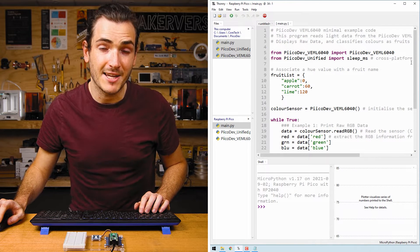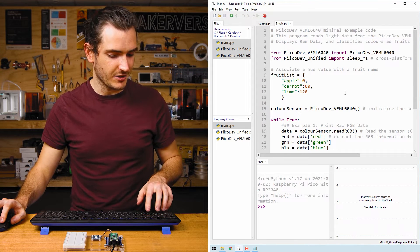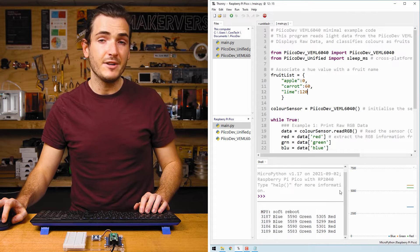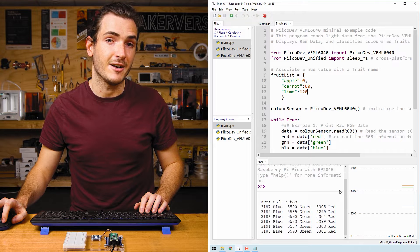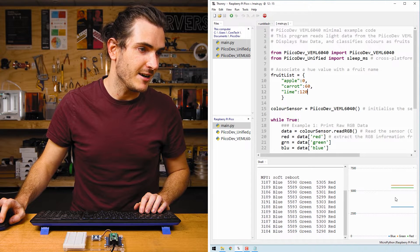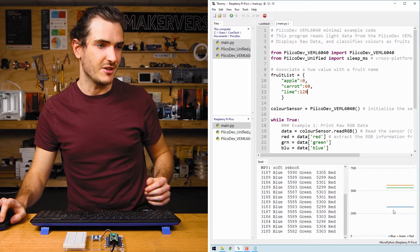This is our example script and it's ready to run. Press Ctrl+D to reboot your Pico, and immediately you should see in the shell three values — one for blue, green, and red coming up in the shell. If you have the plotter open, you'll also see a red, green, and blue line that correspond to those colors.